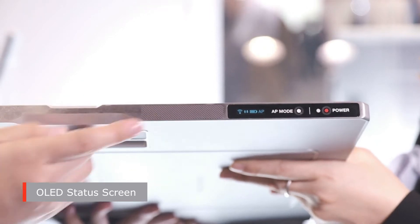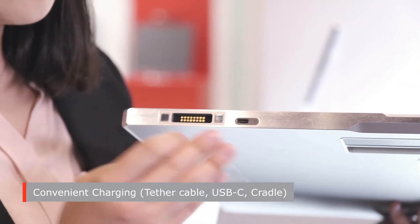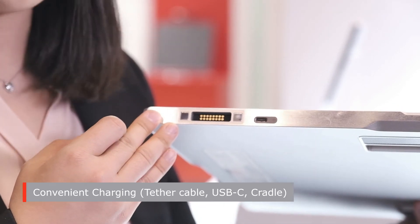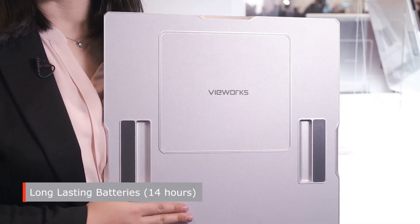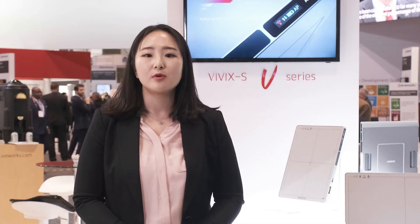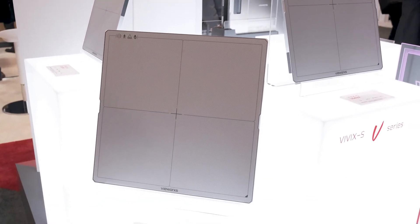The exterior OLED status screen provides instant detector status information. For easy power charging, three charging methods are supported: tether cable, USB-C type, and quadro, bringing more convenience. With the V series, you can use the detector for 14 hours with a single charge, allowing you to use detectors anywhere in a busy hospital environment much more easily.